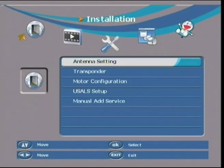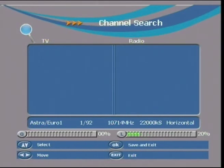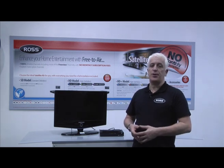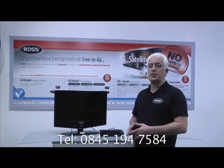It's now time to start scanning for the channels. Pressing the red button on your remote will start the scan. This may take some time but after completion you're ready to exit the menus and start enjoying all of the available channels. With the aid of this video you should now successfully set up your Ross satellite kit. If you're still having problems please feel free to call our help desk — the telephone number is on the screen. Thank you.